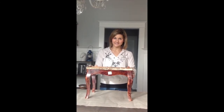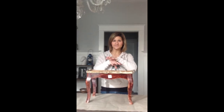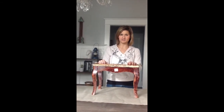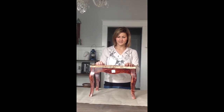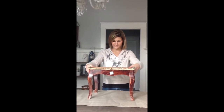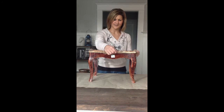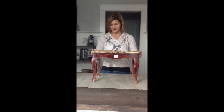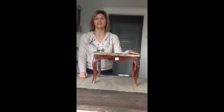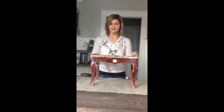Hey guys, this is Lindsay Frankis with TFD Styled and today I just want to show you how easy it is to give a little piece of furniture a quick makeover. We're going to try our hand at a little bit of upholstery, so I'll try to give you guys some tips along the way. Today we're going to do this footstool — I found it at Goodwill for $6.99. It's pretty ugly as is, but I liked the shape of the legs and they're good wood. We're going to be using this in my sister's nursery as a footstool to go with her rocking chair.